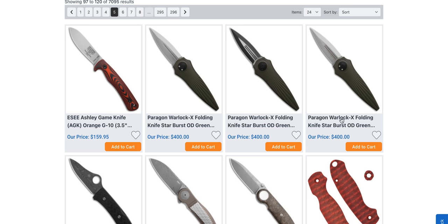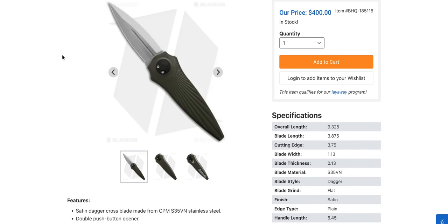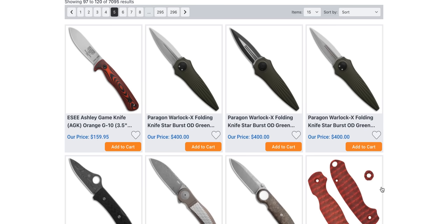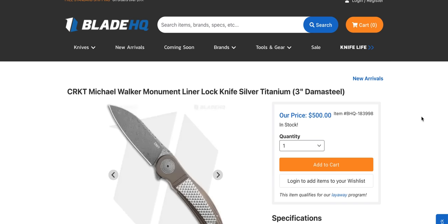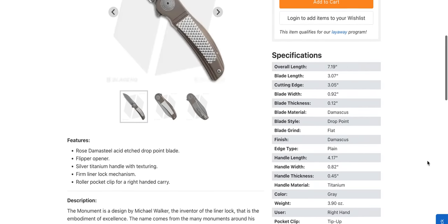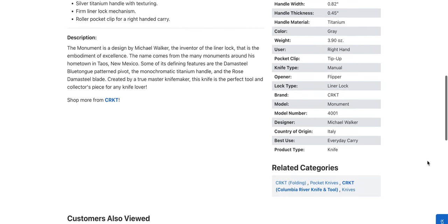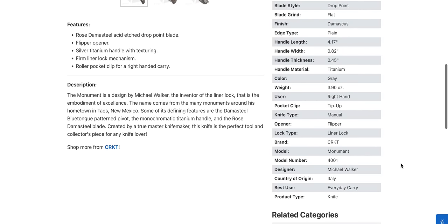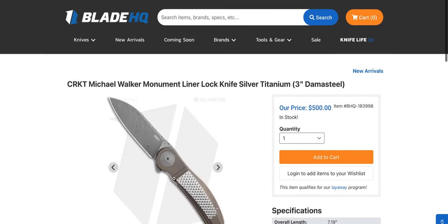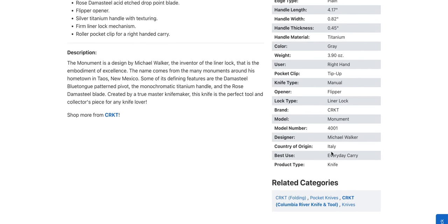More Paragons — I think these are the aluminum ones. It looks like these have seen a price increase. Aluminum and S35VN — yeah, those have definitely gone up. The CRKT Michael Walker Pursue — wow, these are expensive. What's going on with these? Damascus and titanium — made where? I'd like to know where this is made. Oh, it says right there — it's made in Italy.